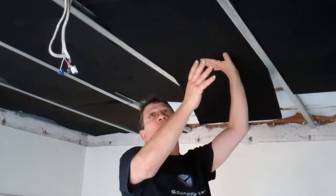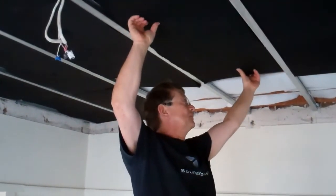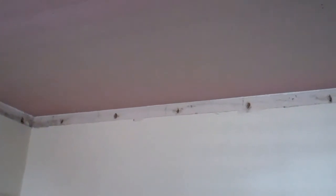I don't absolutely have to do that in this case because I don't have the existing ceiling. But I have the material so it's going to be better anyway, so I'll do that. As you can see, we have finished installing the first layer of 16mm thick plasterboard.